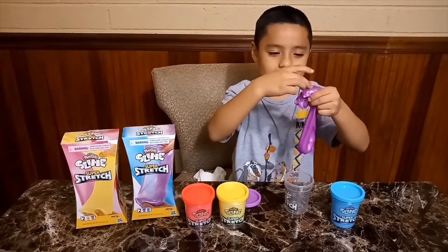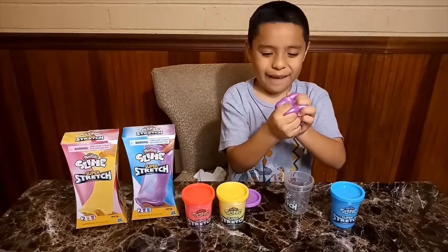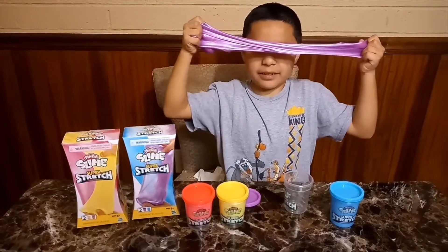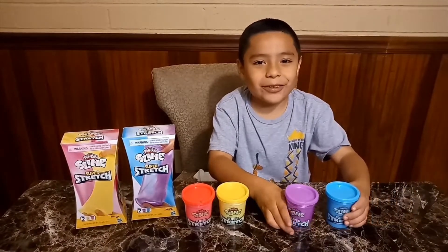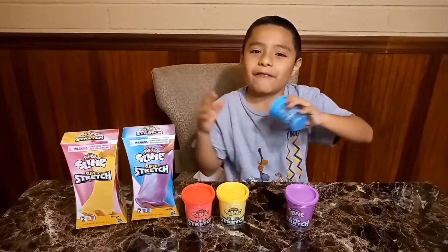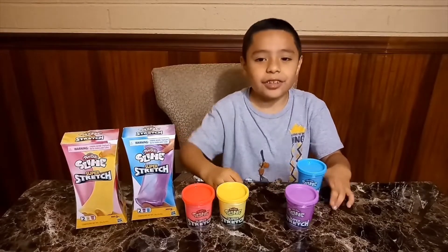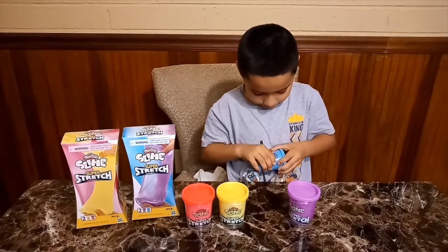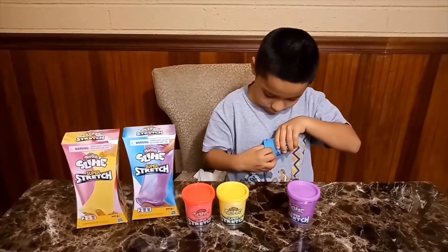Go back in there. Here comes the one I've been waiting for of all time — the blue one! Because blue is my favorite color. My second favorite color is red, third is green, fourth is purple, and fifth is gold.